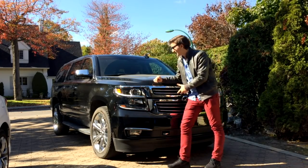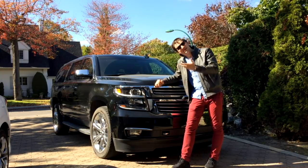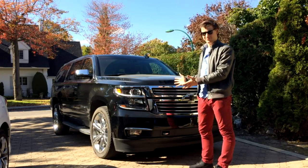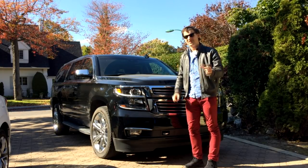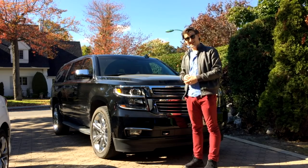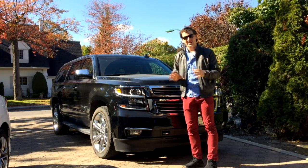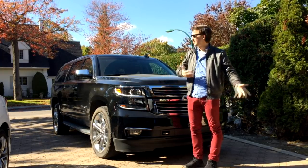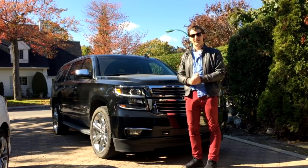So there you have it — the top 10 things I love about this car and the three things I don't like. This is a great car overall, but the disappointment of not having the big engine and having a slightly better interior on the Denali for nearly the same price is really my big issue. Anyway, thanks so much for watching — leave a comment with any questions, drop a like, subscribe if you're new, and I'll see you in the next video. Take care!